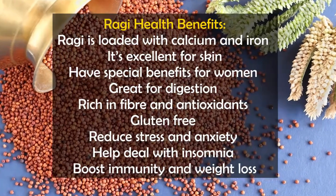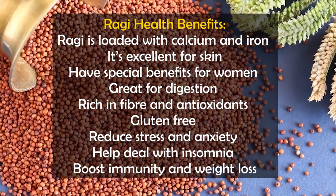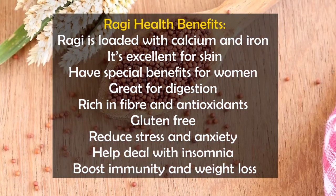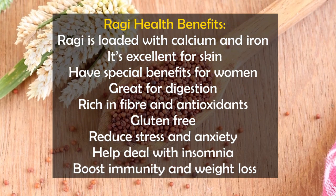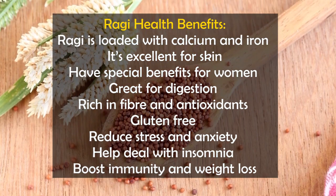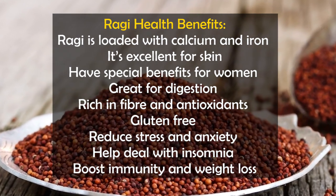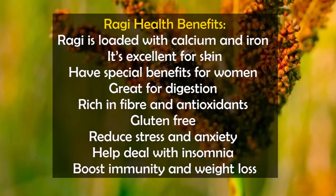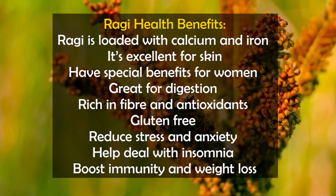Ragi is loaded with calcium and iron. It is very good for your skin and highly recommended for females. It is good for digestion, rich in fiber, high in antioxidants, and gluten-free. It reduces stress and anxiety, and if you have trouble sleeping in the evening, consuming it will help.